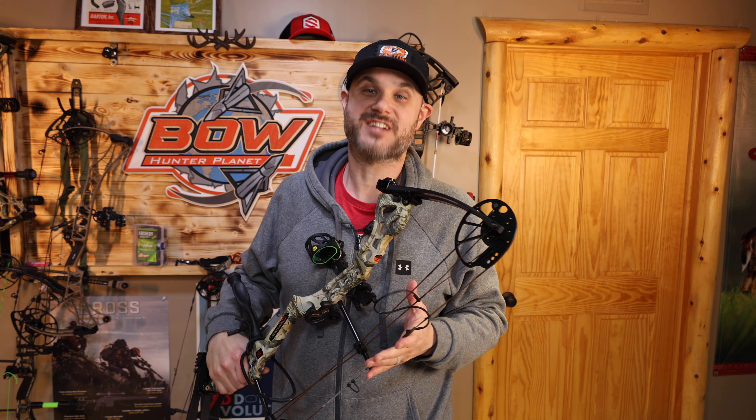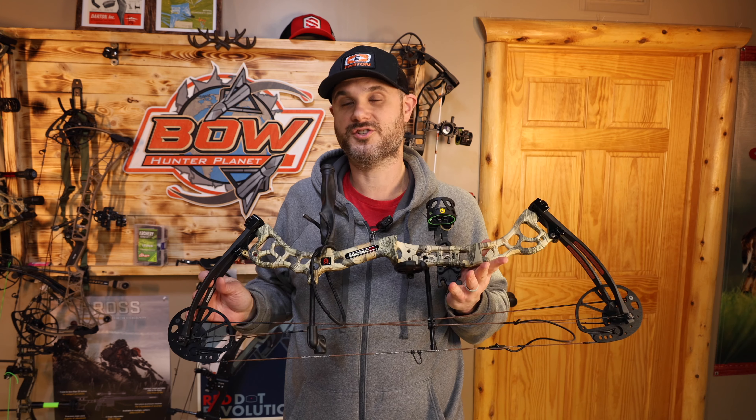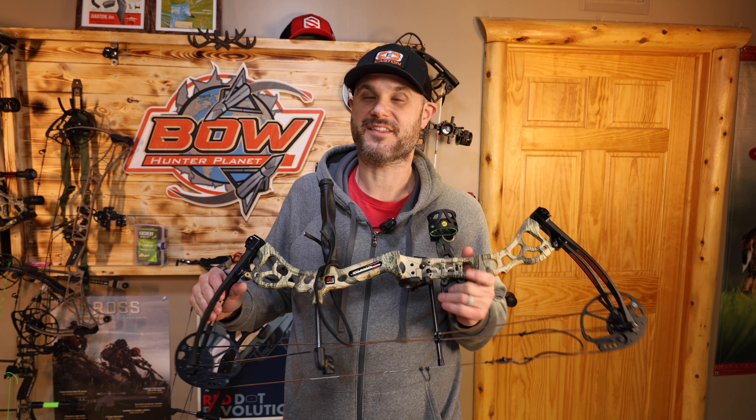So you did it. You bought a Carnage Dynamic and now you're looking for a little bit of help on how to set it up, how to take care of it, what to do. I'm here today to take you through all that. So let's have some fun together.